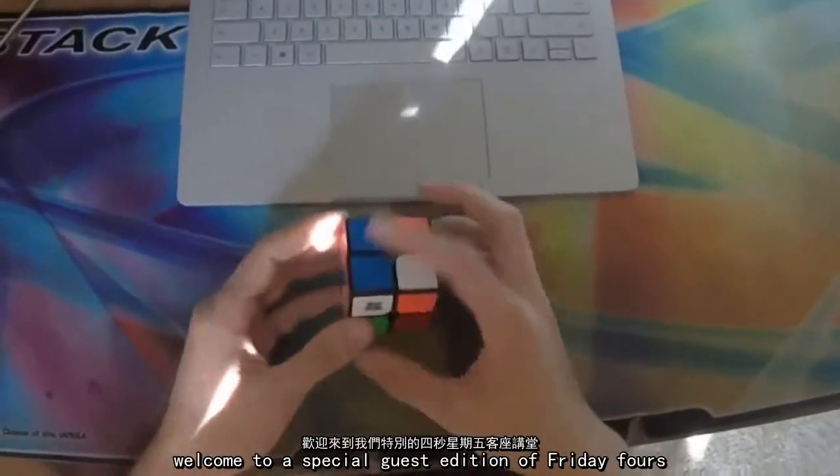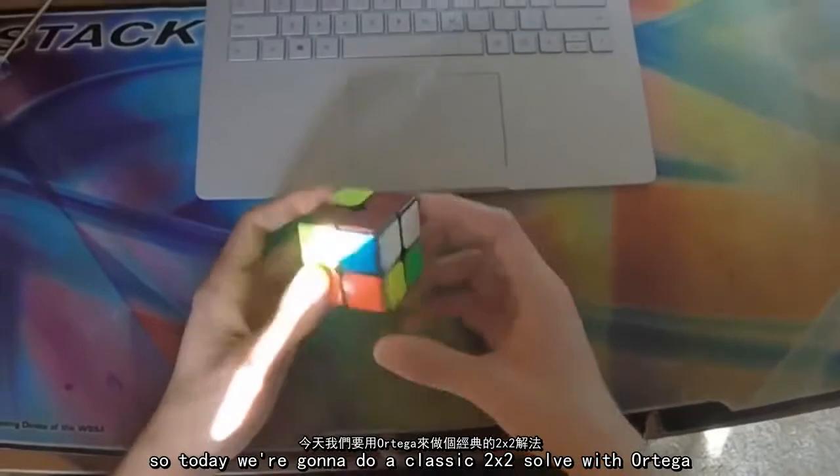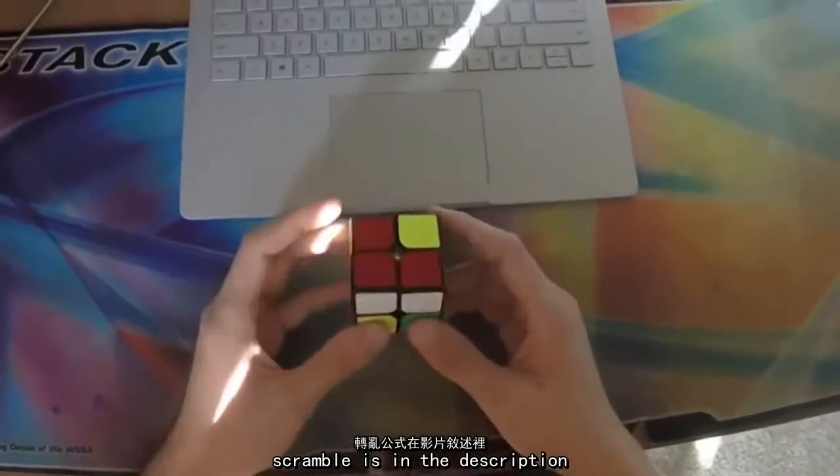All right everyone, welcome to a special guest edition of Friday Fours. Today we're going to do a classic 2x2 solve with Ortega. The link to the scrambles is in the description.